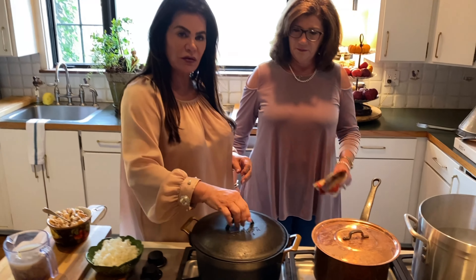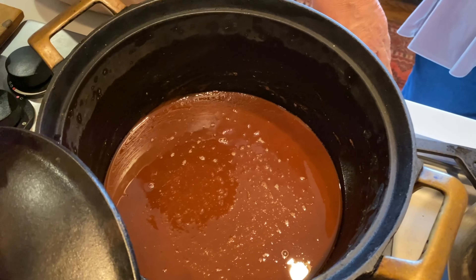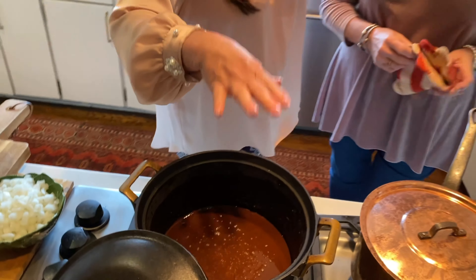You have to stand over the burner and continually stir — constantly stirring, that's important. It usually takes about 30 minutes. David, can you zoom in so they can see that this is a dark brown? So we've got the roux going.